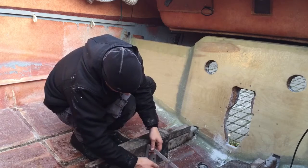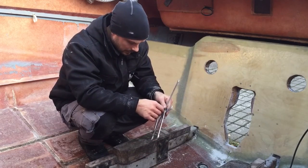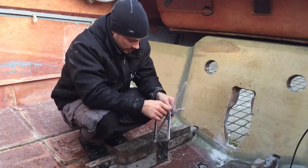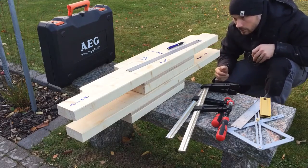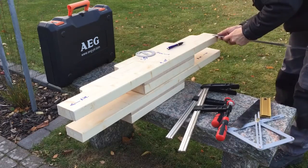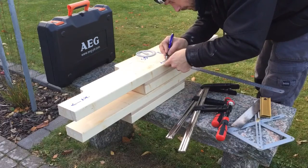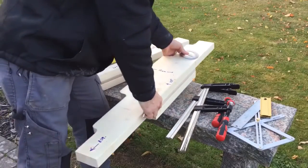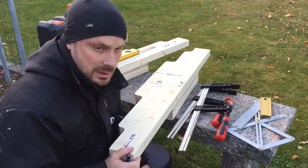Let's see — 105 degrees of the vinkel. So I'm going to take the stick saw and put it at 105 degrees and saw out the vinkel, so you can continue to place it in. And 105 minus 90 is 15.